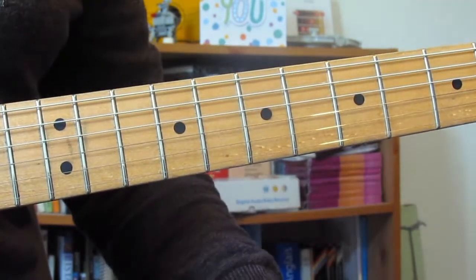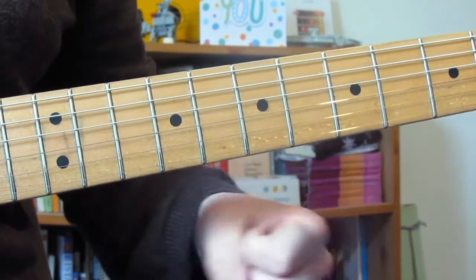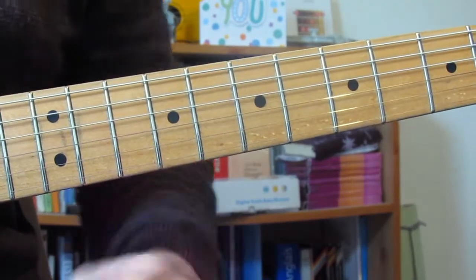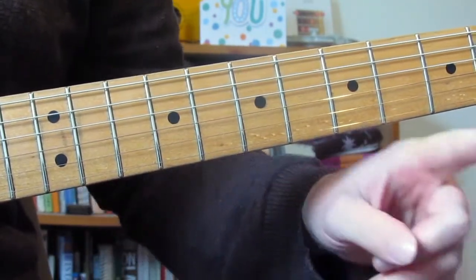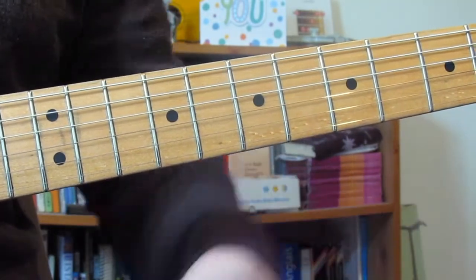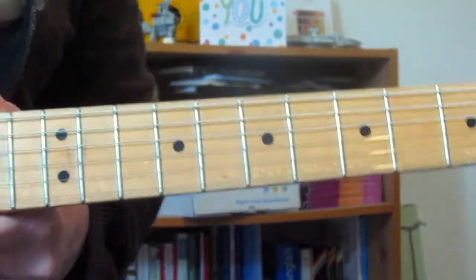Structure-wise: we've got the intro, then the verse which I'll cover in another video, then the pre-chorus and chorus we've just done, then back for a second verse, pre-chorus, and chorus. There's a solo after the first chorus and a solo after the second chorus — I'll do those in separate videos. That's where we are in the song.